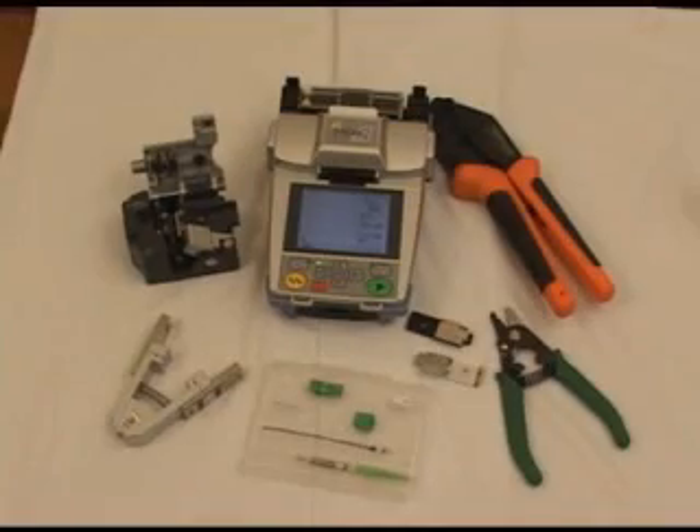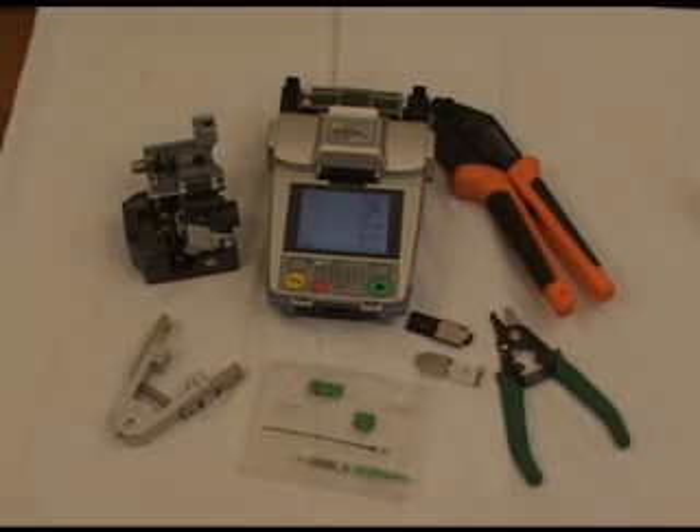In the previous demonstration, you saw how easy it was to install 3mm splice-on connectors using the Phytel S122 fusion splicing system. In this process, we used the Phytel S122 fusion splicer, the Phytel S325 single action cleaver, the connector assembly tool, the 3mm splice-on connector kit, the cordage holder, the ferrule holder, the three hole stripper, and the crimping tool. Thank you.